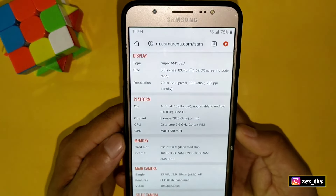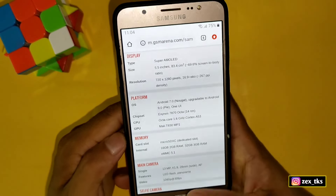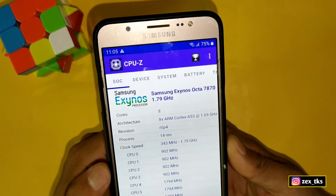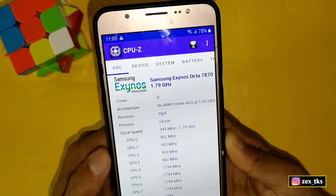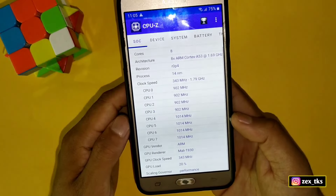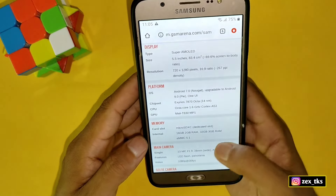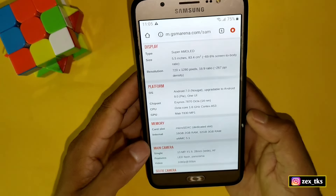Now I will show you one more thing to confirm my device is overclocked. The stock max CPU clock speed is 1.6 GHz, but here in the CPU-Z app you can see my max CPU clock speed is 1.79 GHz — around 1.8 GHz — which is about 0.2 GHz more than the default. The GPU clock speed is also overclocked, though it's not shown in the specs; I think it was around 300 MHz before overclocking.